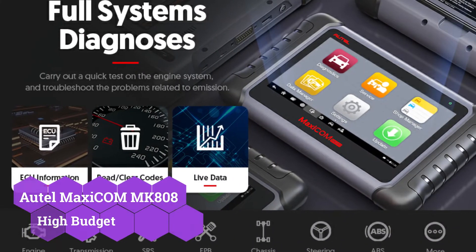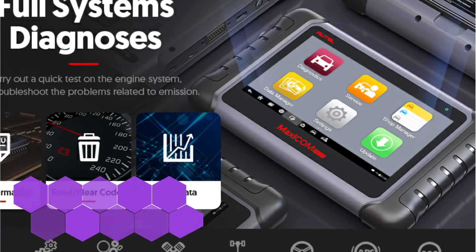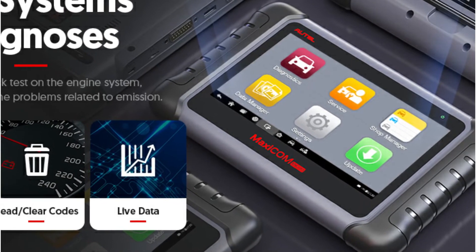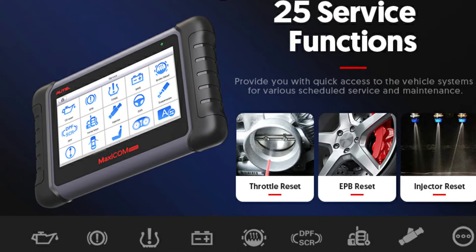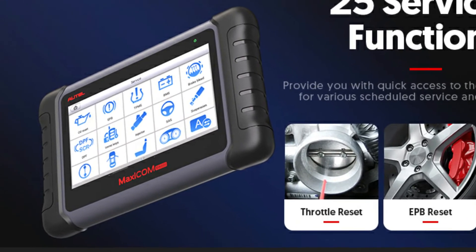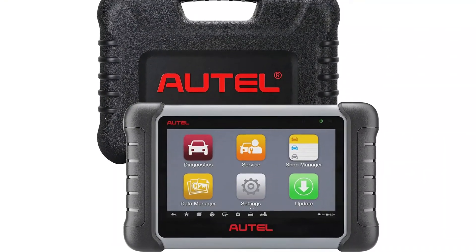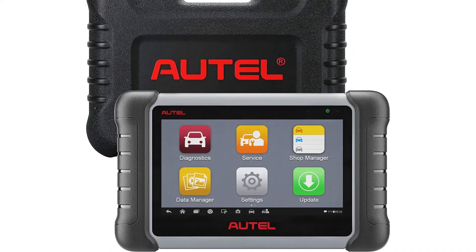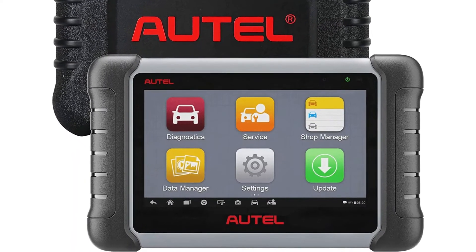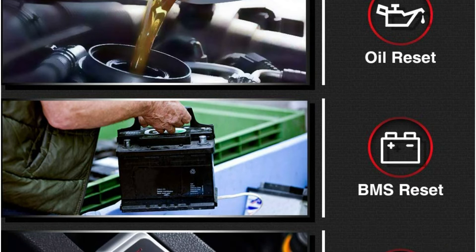The AUTOL Maxi COM MK808 scanner will appeal to professional mechanics on a budget, since it balances powerful scanning functions with business-friendly applications. Buyers won't be bound to the car for work with its 7.0-inch HD touchscreen and 7-hour battery life. The gadget comes with plenty of information about American, European, and Asian automobile brands, and AUTOL will update it for free for the first year of ownership. An app that records vehicle and customer data is also included, giving you an OBD2 scanner and a logbook in one. At launch, the AUTOL connects to Wi-Fi, which is required to utilize the gadget.